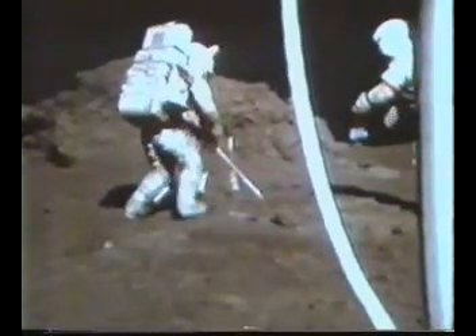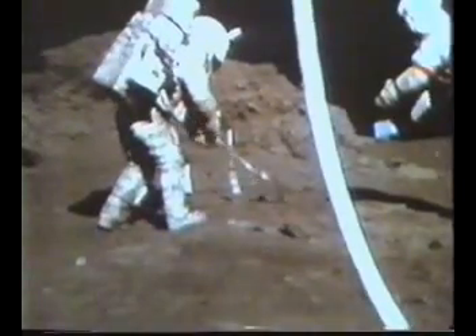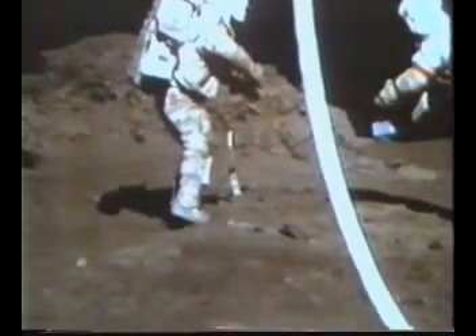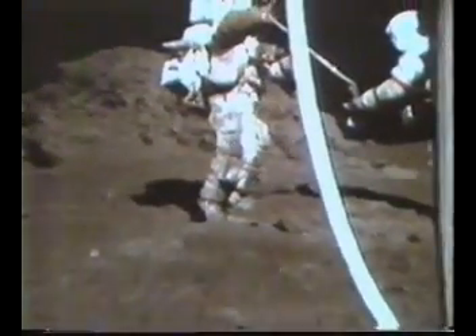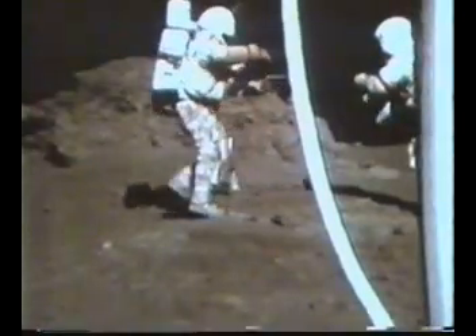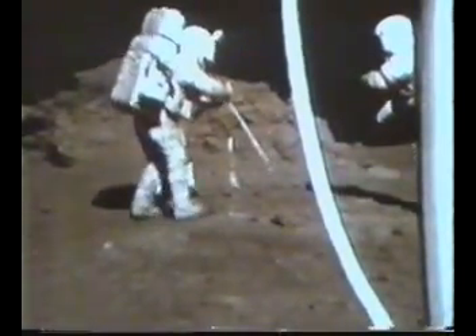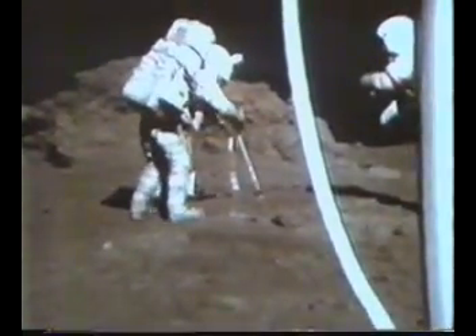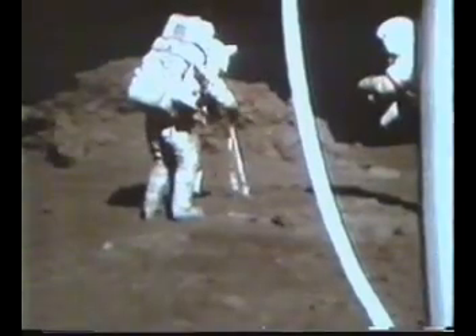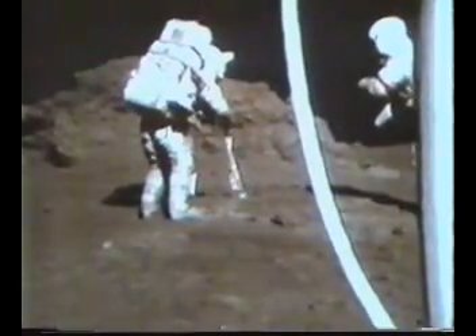That's it. If you get a sample right across that contact, too. I will. I got one. Sample 509 has got the orange material from all about two to three inches down. Copy that.